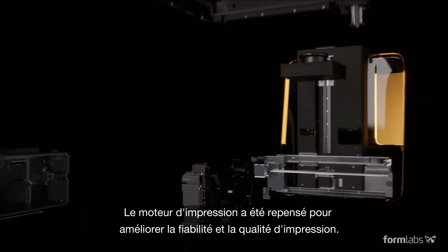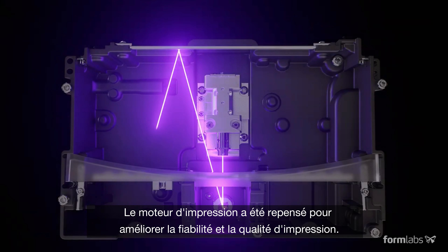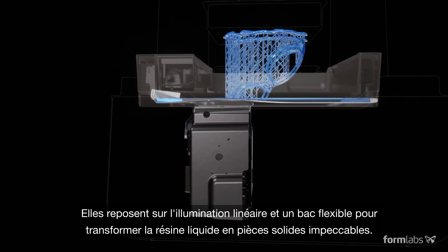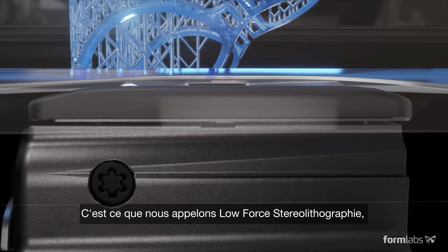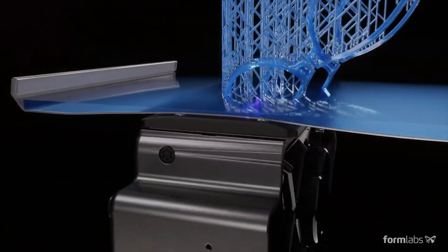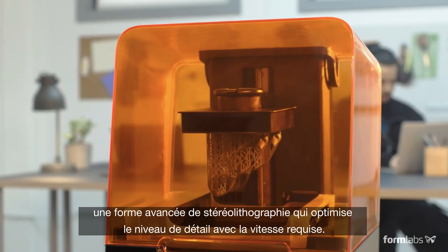We've redesigned the print engine to make a leap forward in reliability and print quality, using linear illumination and a flexible tank to turn liquid resin into flawless prints. We call this low-force stereolithography, an advanced form of stereolithography that balances high detail and high speed.